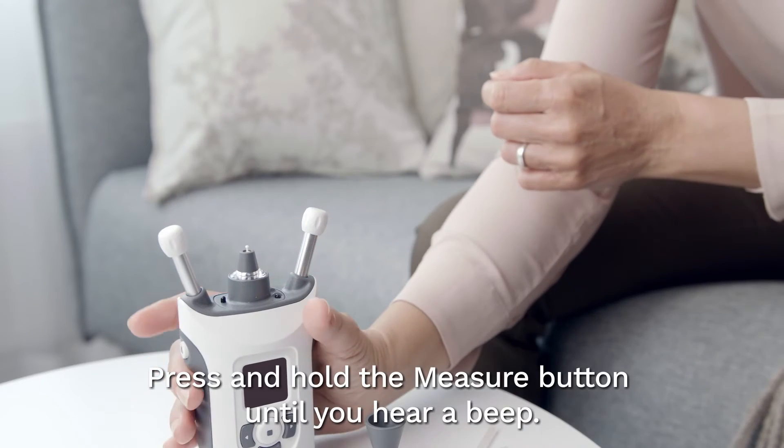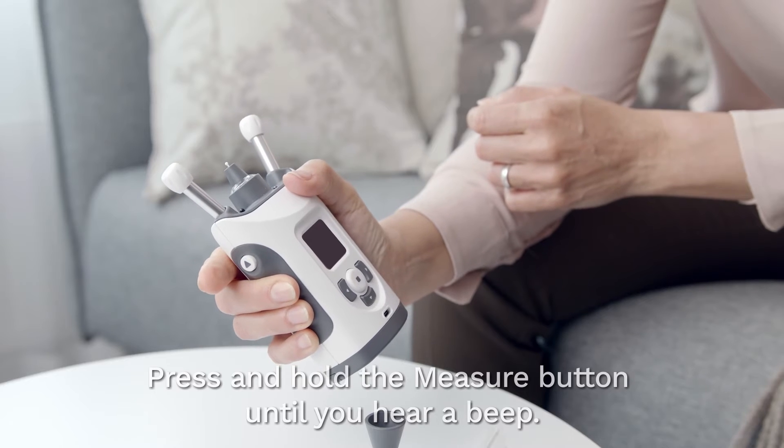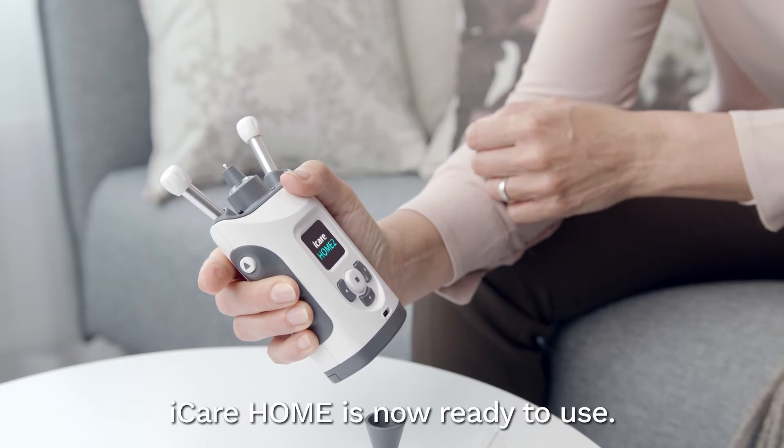Press and hold the measure button until you hear a beep. iCare Home is now ready to use.